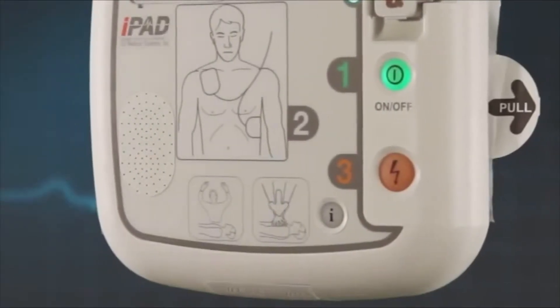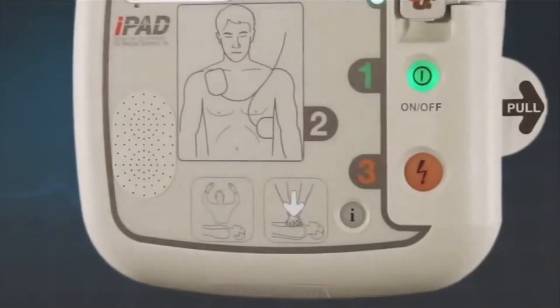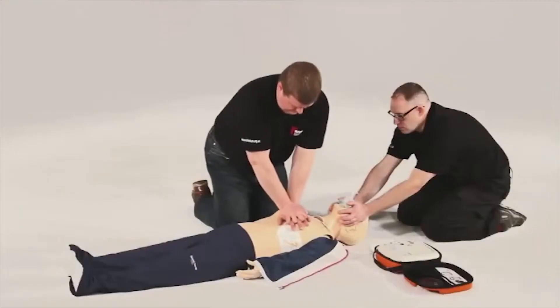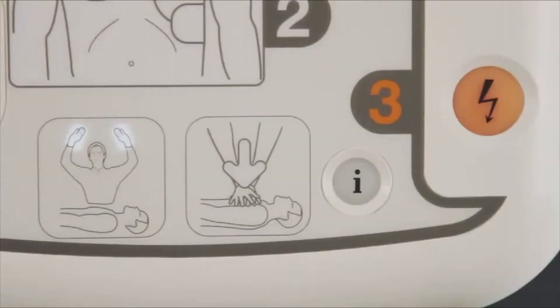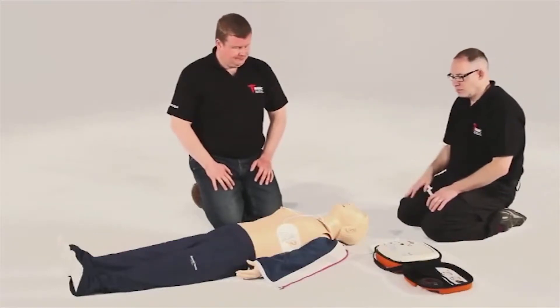The AED will also detect if CPR has been performed. Depending on what is detected, it will instruct either to commence CPR or encourage you to continue CPR. Always continue CPR until either the patient wakes up or the AED prompts you to stop so it can reanalyse. This is usually every two minutes.